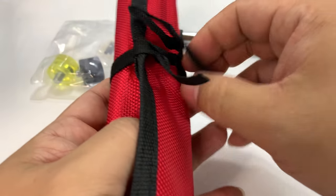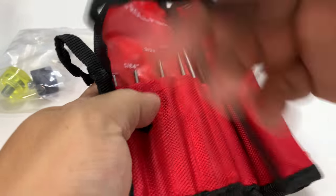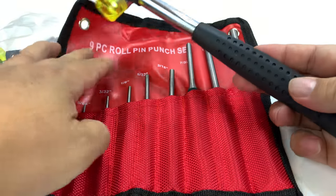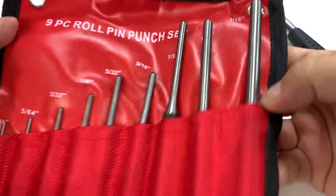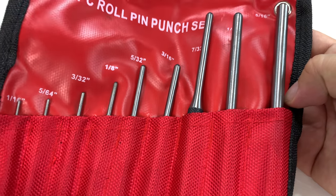So let's just open this up. We've got a nice nylon or Cordura pouch here, roll package. And this will hit all of these — so that's pretty cool. And man, we get a lot of roll pins here. I'm really excited about this, not only because we get a nice variety, but it's nicely organized.